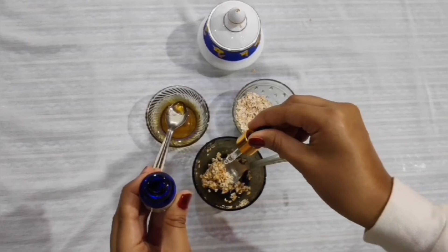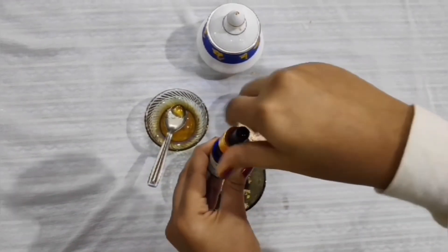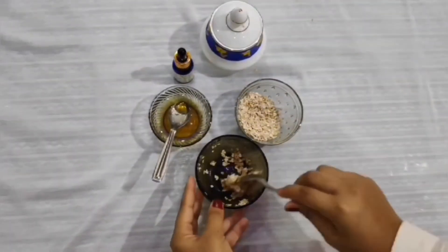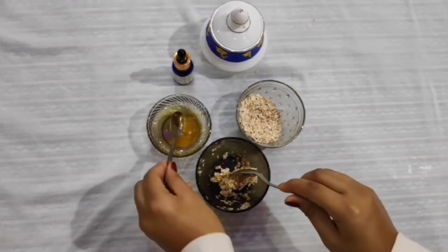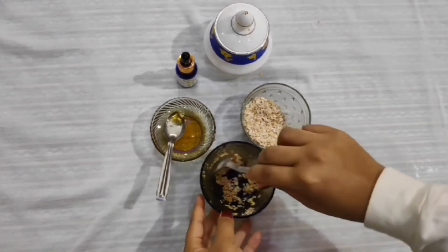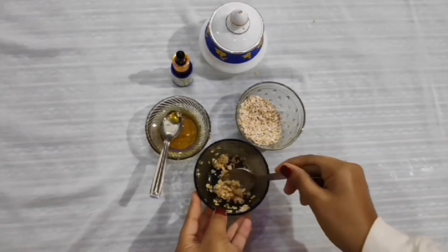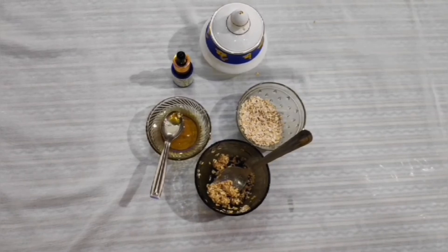Mix all these ingredients well and apply it on your face using a brush, gently scrubbing in a circular motion. Once you find that the pack has dried out, you can wash it off. You'll see immediate results.